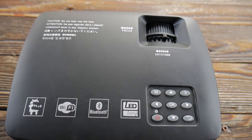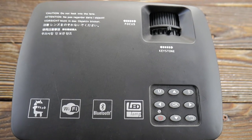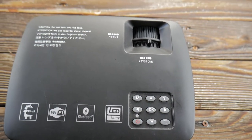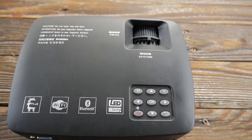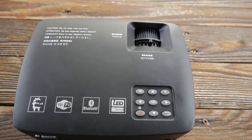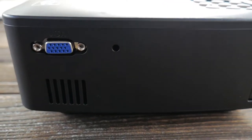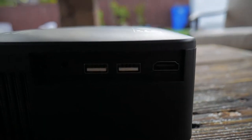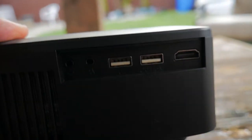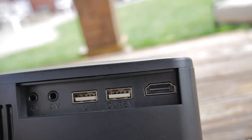Here's a look at the projector that I'm using — nothing too special. I got this off Amazon for around $100 and it's an LED projector. It's Android-based, so you can hook up everything through Wi-Fi. That's how I got Netflix, YouTube, and everything running. Here are the outputs on the back — just power and then what looks like a VGA. On the side you have a couple outlets: one for audio/video, a couple USB ports, and an HDMI.